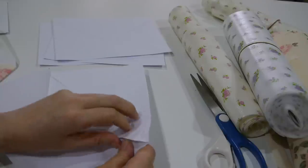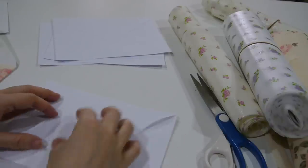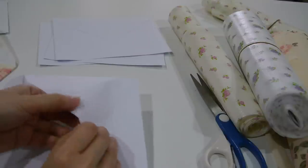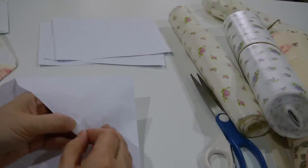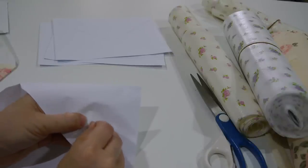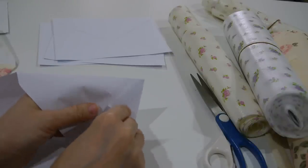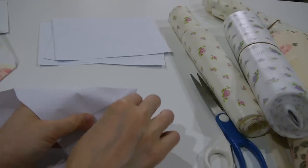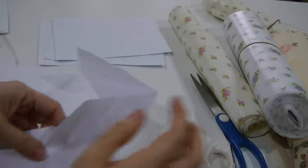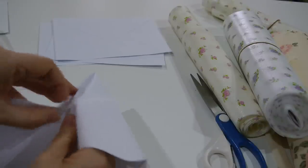What I do is softly and gently remove — open up — the envelope. This one is quite thin, so it's easy to tear. Be careful as you do this.